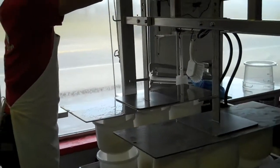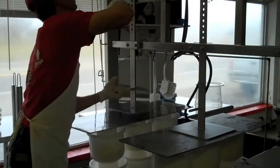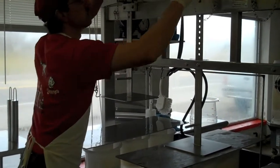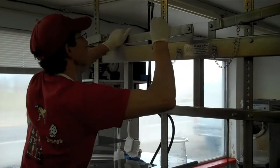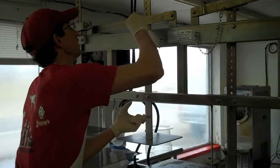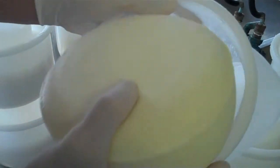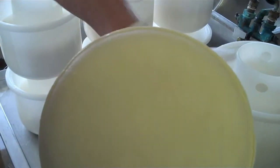I'm going to take the plates off and take the cheese out of the molds. And as you can see, it's got a nice smooth finish on the outside of the cheese here. That means it's ready to go into the salt brine tank.